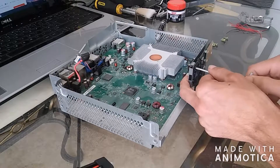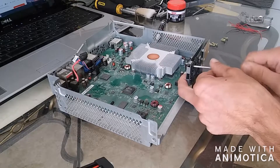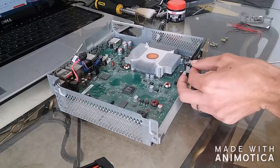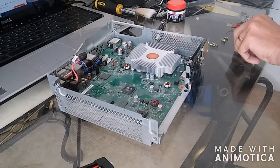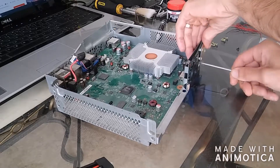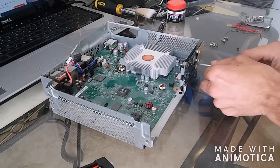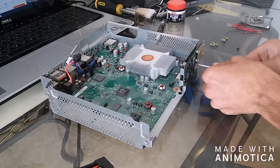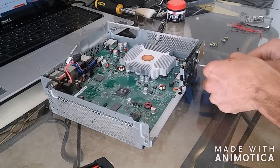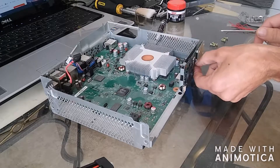It's quite a long process doing this whole thing. I'd say you want to set aside a couple of hours really, all in all, to be able to get the whole thing done. Alright, so that's the last screw.